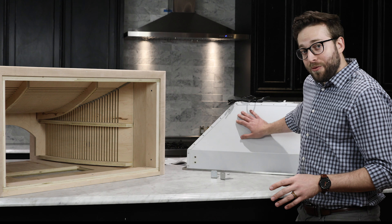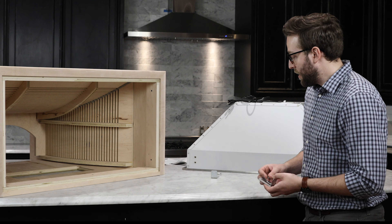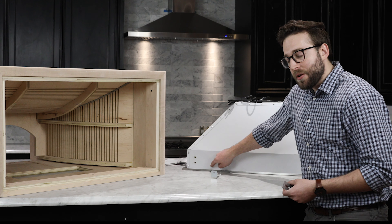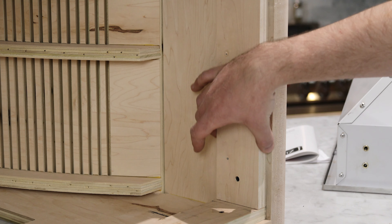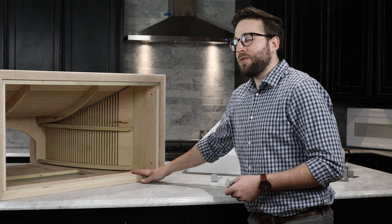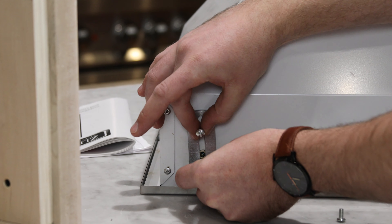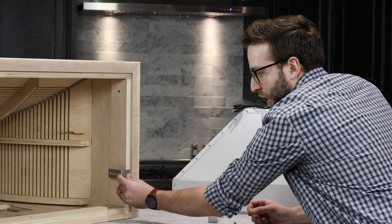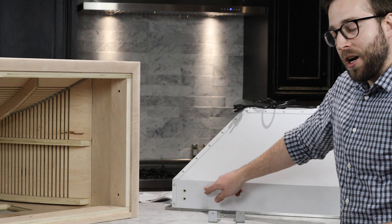The insert from Z-Line came with all the brackets and screws needed to install it. However, the manual says we can actually screw straight through the metal and into the wood hood. In this hood we have a build-out, so the lip will rest on here and we're going to screw right into this wood for a nice flush finish. Typically you'd mount the bracket to these holes and screw into the bottom, but we're going to skip that step and screw right through the metal for a nicer finish overall.